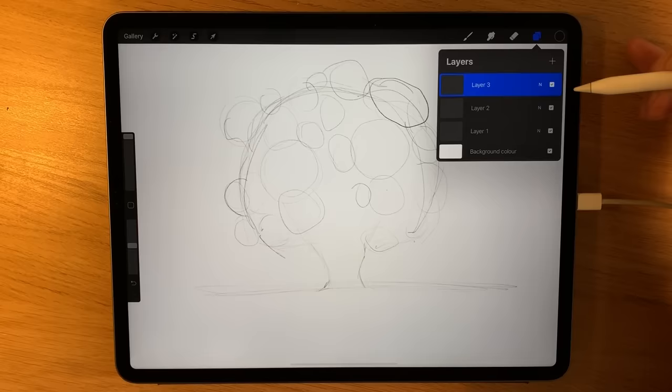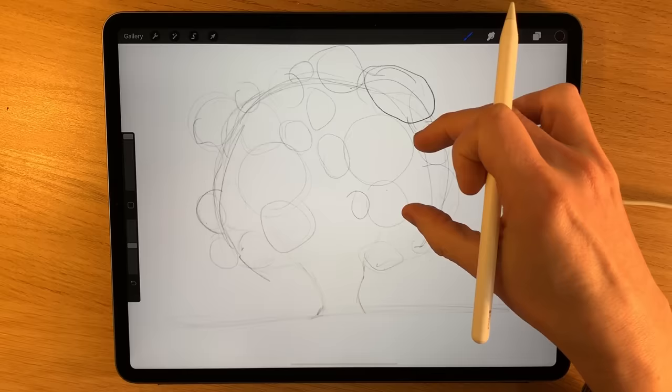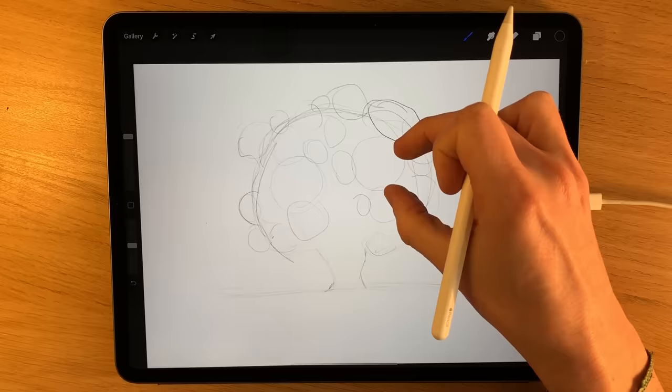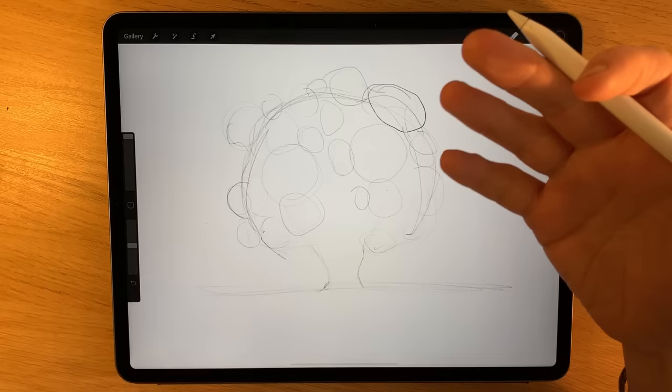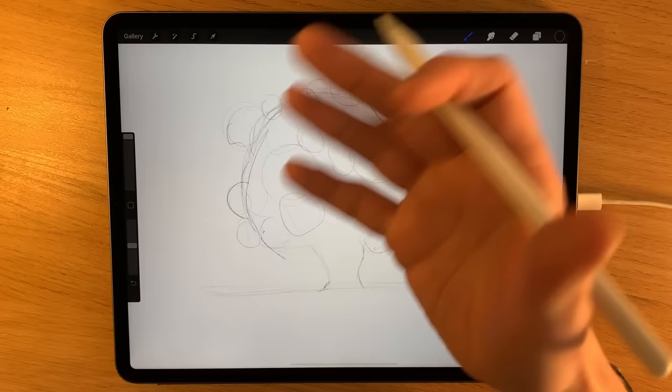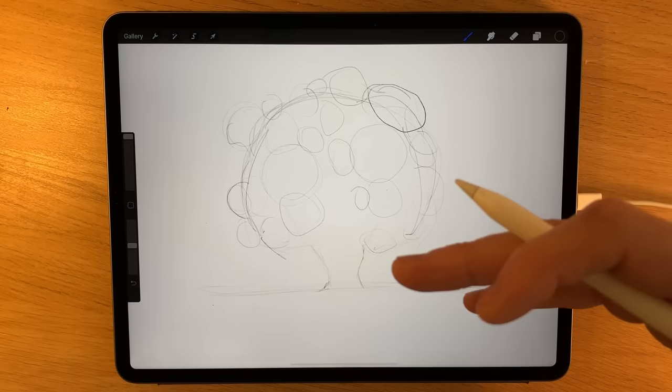Once that's done I'm going to create another layer — the two layers underneath are going to be completely removed at a later point; they're just there as guides. On this top layer we're going to start adding more texture. This is a drawing that creates an illusion from a distance, but as you zoom in the textural elements break down. That's the nature of drawing — it's not taking a photograph or capturing every single leaf and detail. It's about creating an illusion.